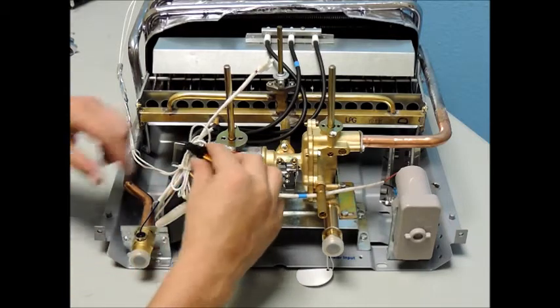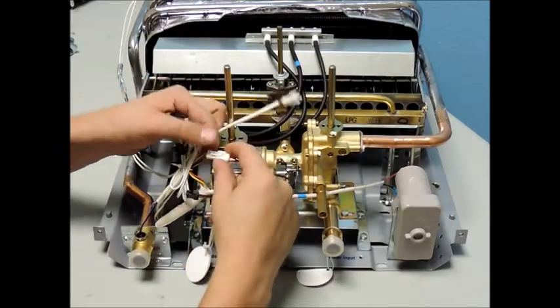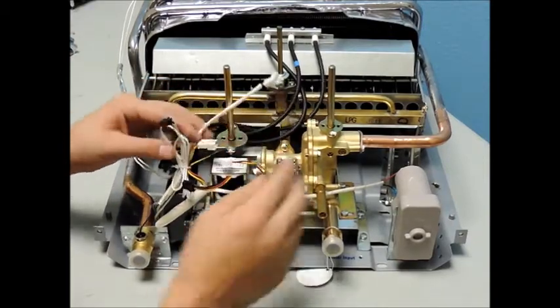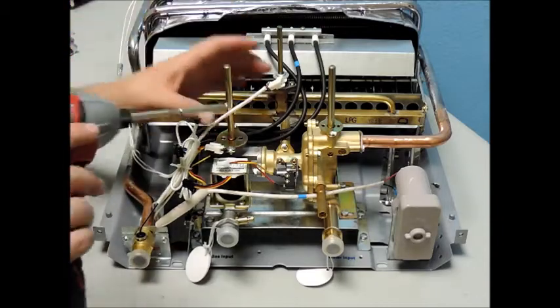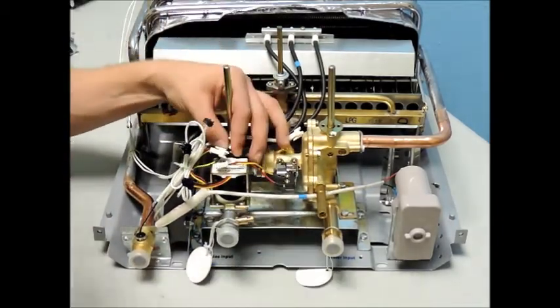Start by disconnecting all connections to the ignition module, i.e. the gas solenoid, microswitch, battery box, ignition ground wire, and lastly the three black wires that connect your igniters and thermocouple sensor.